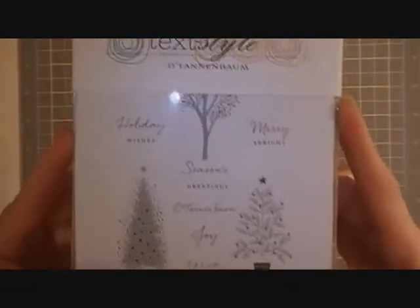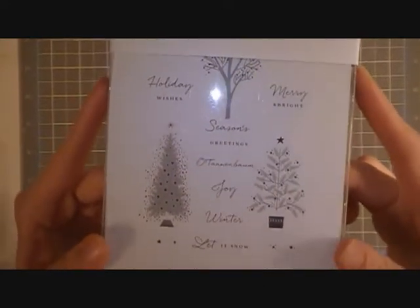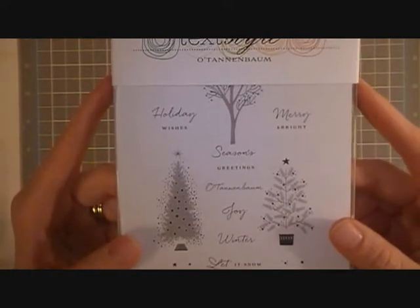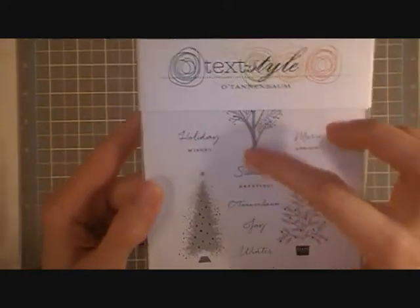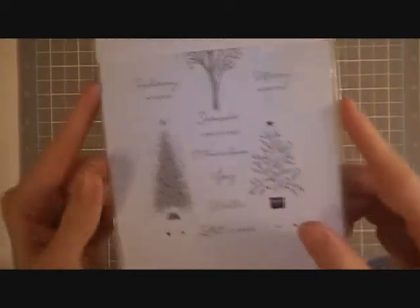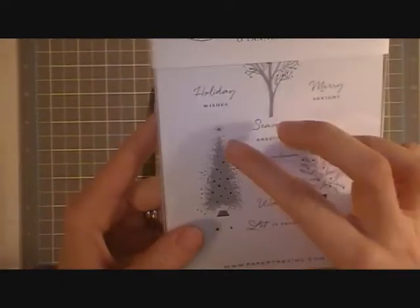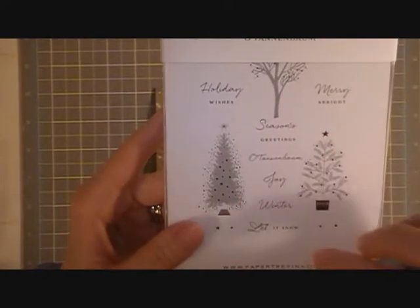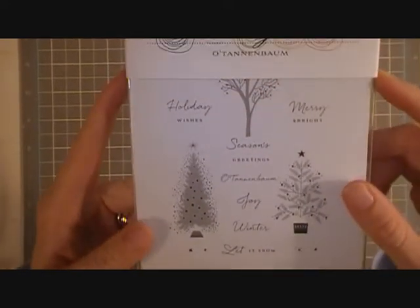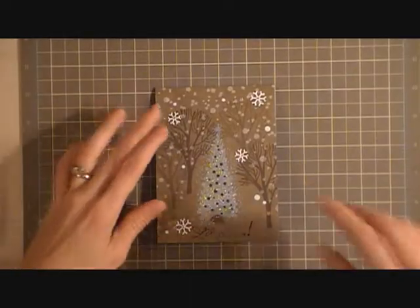I created it using the Paper Trey Ink stamp set called O Tannenbaum — a really pretty stamp set I got back in October and have loved. I've used it several times and have a couple more cards made with it that I'm going to try to get videos done for this week. This stamp here is what I used for the background trees, and this is the stamp for the spark tree in the middle. What's really cool is that it's a layering image — all the different images are different stamps and you can build them up with different textures. It was really fun.